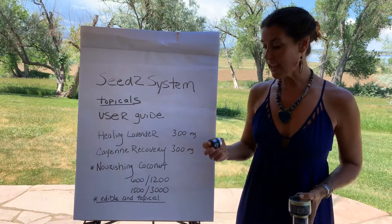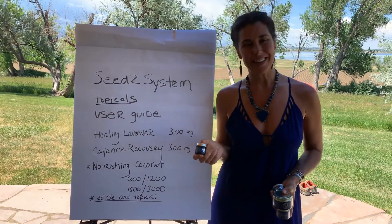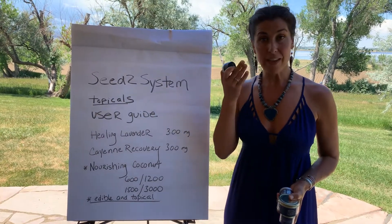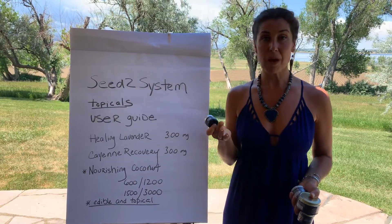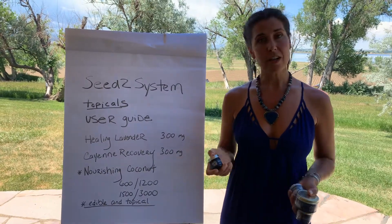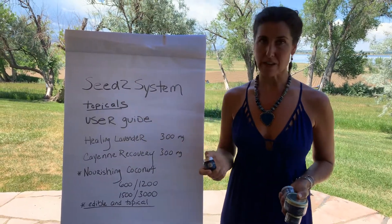We have a wonderful healing lavender salve. This is an incredible product because you can use it on your face, around your eyes, as lip balm, hands, neck, feet — anywhere — as it has arnica and shea butter and it's very moisturizing.